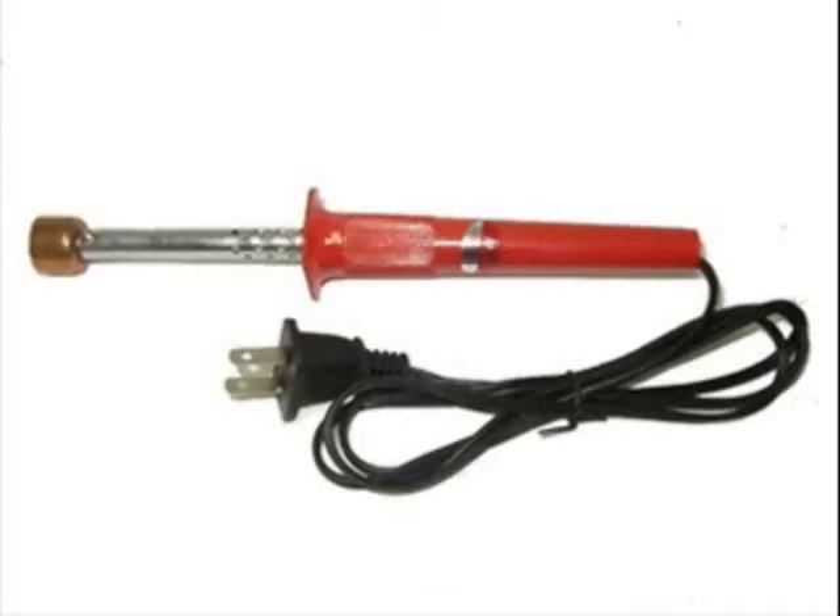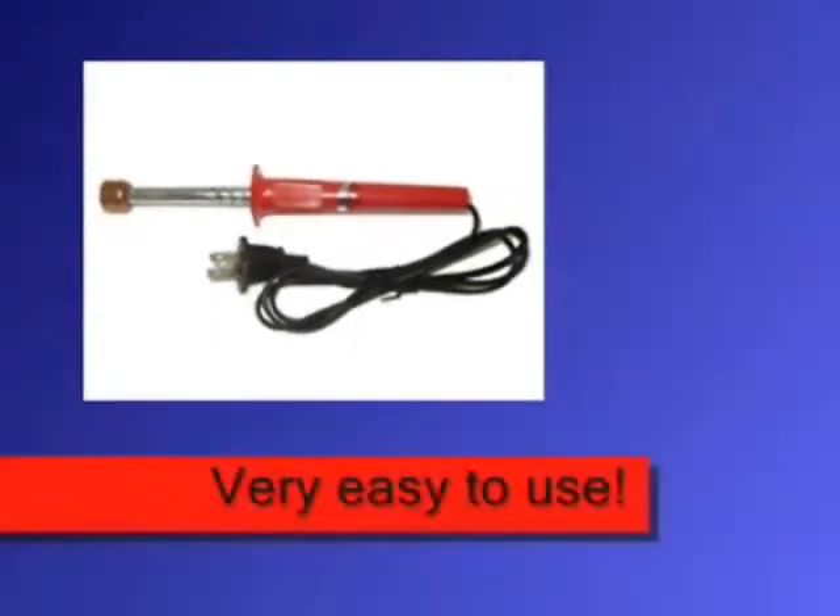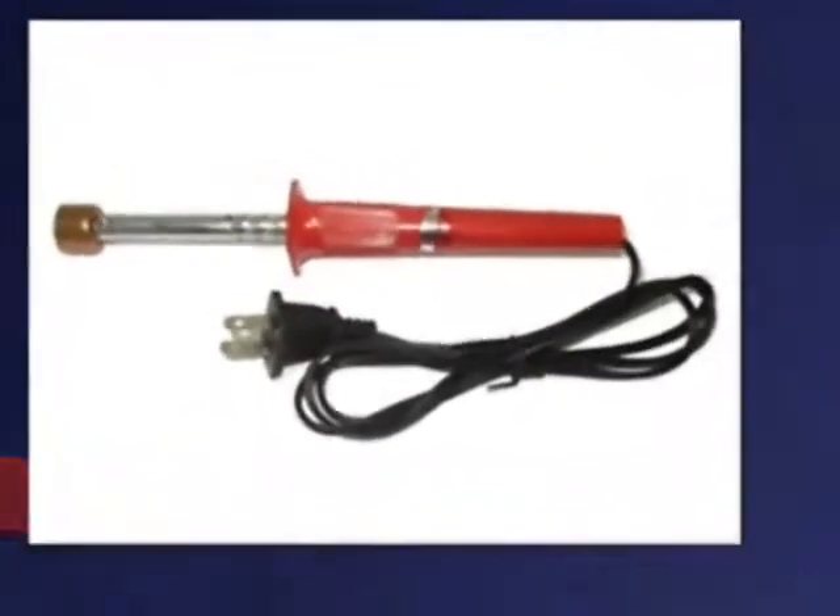This is a toner hole-making tool. Use this tool to easily pierce into a cartridge without the risk of damaging the internal components.